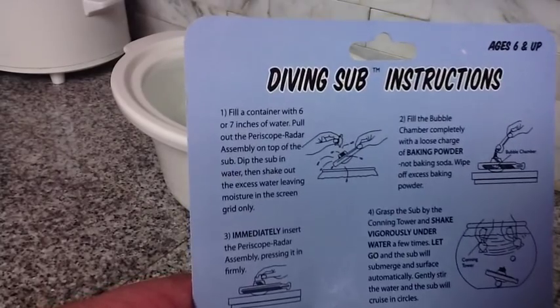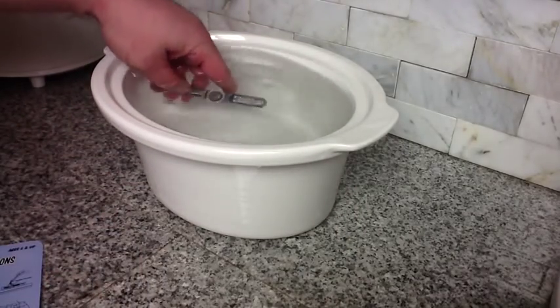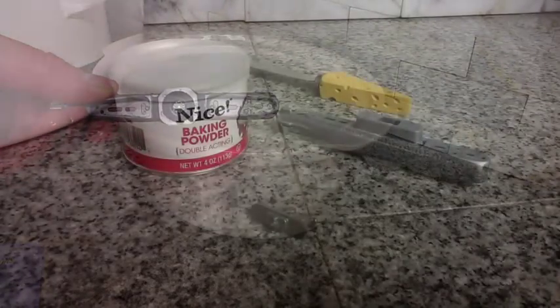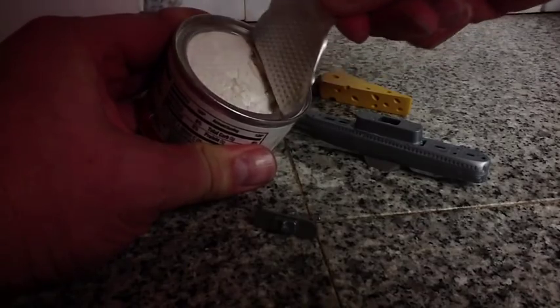On the back of the instructions, the first step is to fill the container with six or seven inches of water. Then you need to pull out the periscope radar assembly on top of the sub. Dip the sub in the water, then shake out the excess water, leaving moisture only in the screen grid area. A little piece of screen inside allows the water to form a barrier, keeping the powder from falling through — that's a very important part. Use baking powder, not baking soda. There is a difference, although baking powder costs about a dollar at the store.